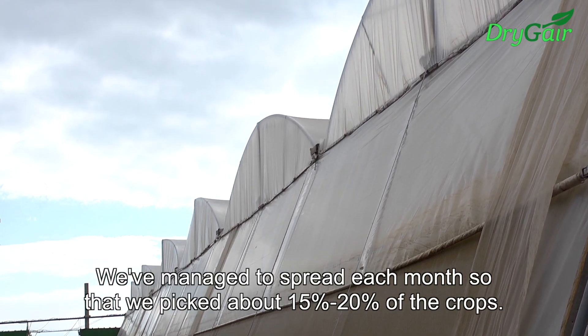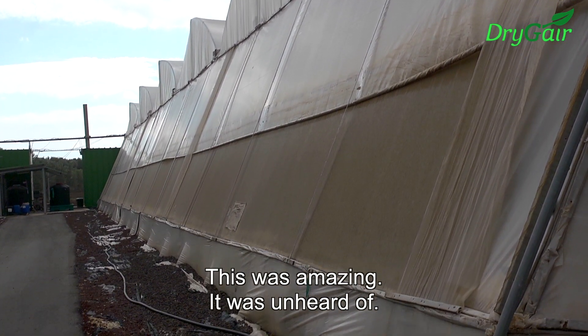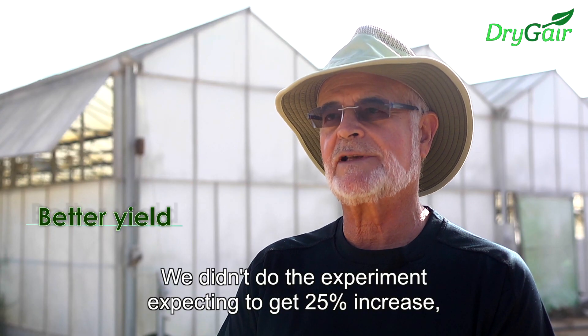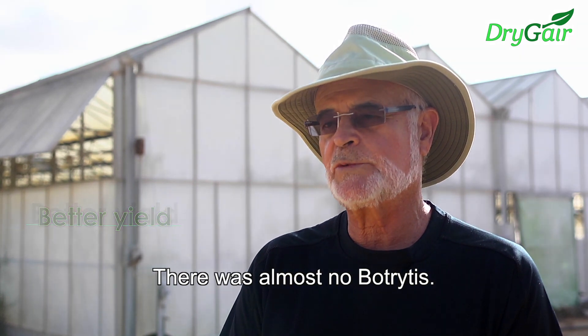We managed to pick about 15 to 20% more of the crop each month. This was absolutely amazing — it was unheard of. We didn't do the experiment expecting to get a 25% increase; we did the experiment trying to control botrytis, which we did. There was almost no botrytis. So that's what we came across.